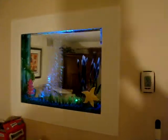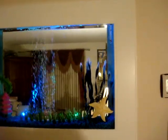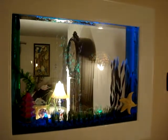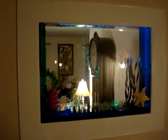Alright guys, this is the kitchen side. Got it up and running. It's got two LED lights in it. It's got the extra canister filter. Looks pretty good. Let's get a close up.